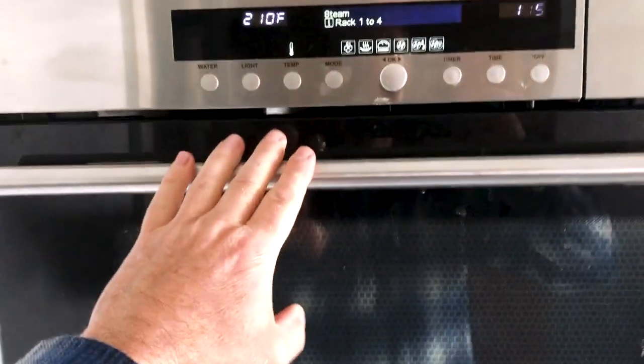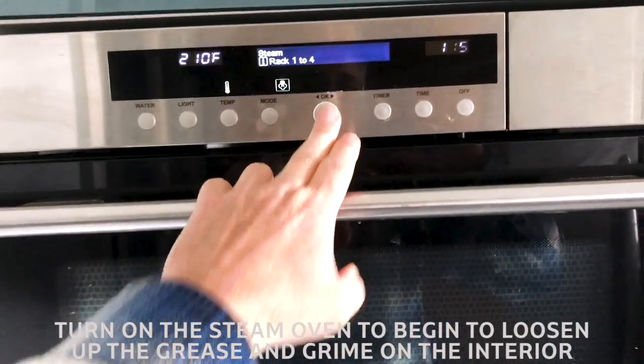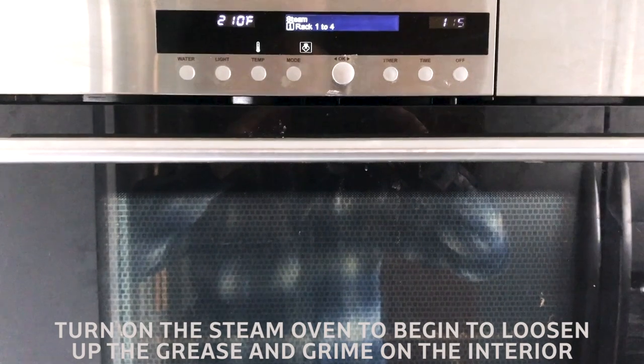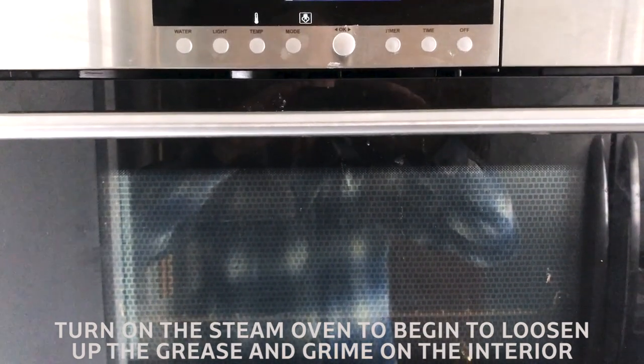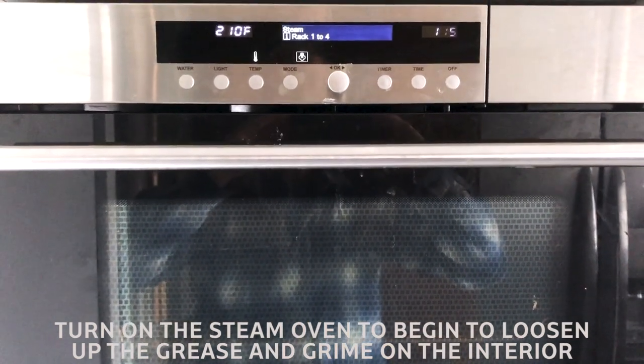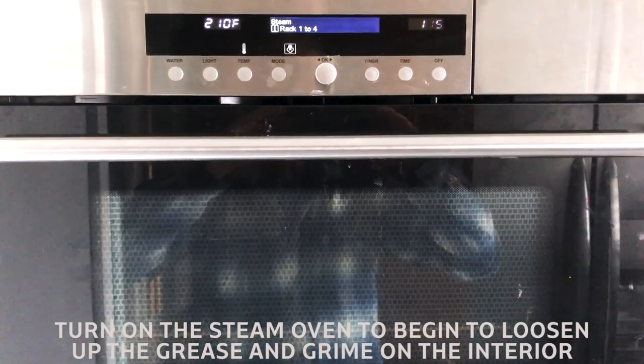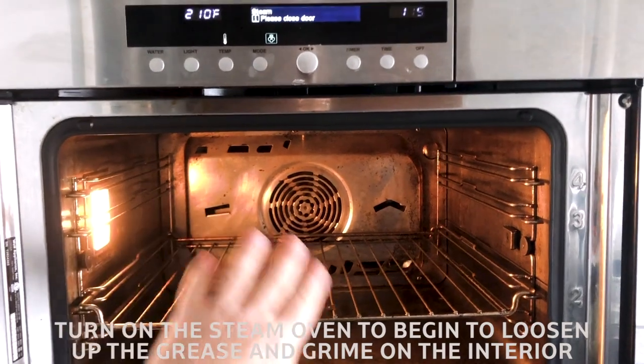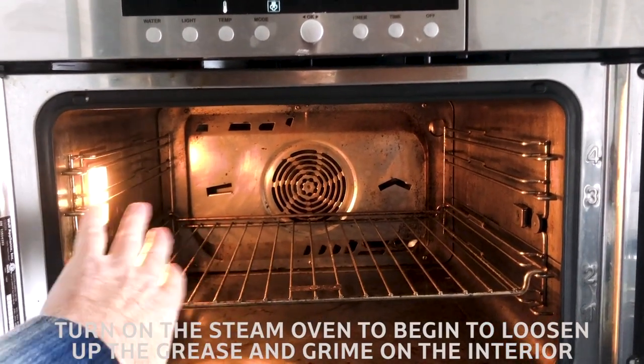First, flip it on to steam mode — and obviously make sure there's water in there. Let it get up to temperature and heat the oven for about 10 to 15 minutes. After the interior is all wet, that'll help loosen up things that are kind of burnt in there.